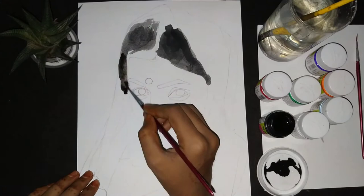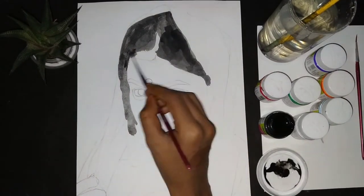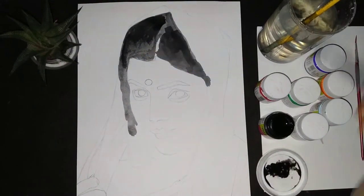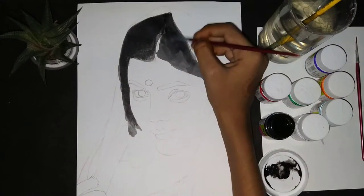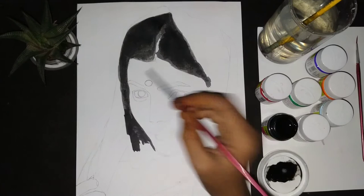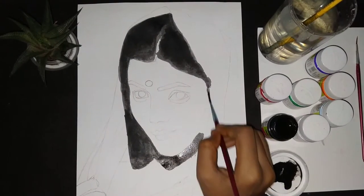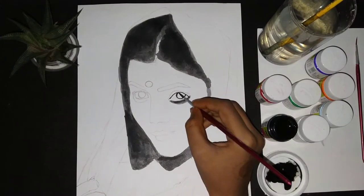I used fabric acrylic paint — links are in the description box. I mixed it with black paint and a little water, and used it in the hair. I made this painting in about 3 hours, but if I had made it with a graphite pencil it would generally take 3 to 5 hours.